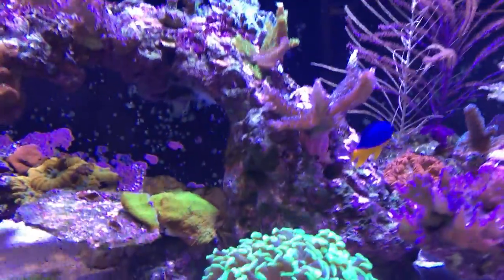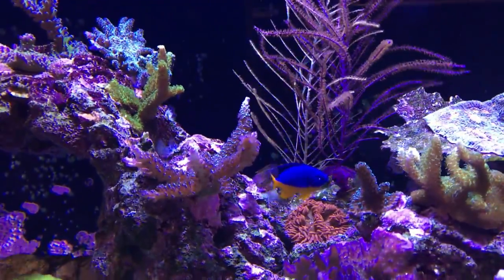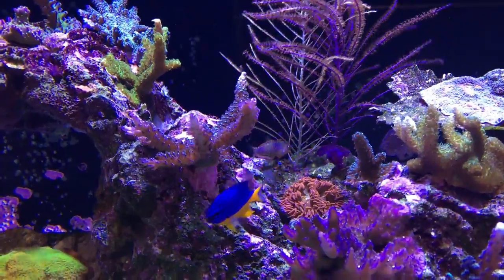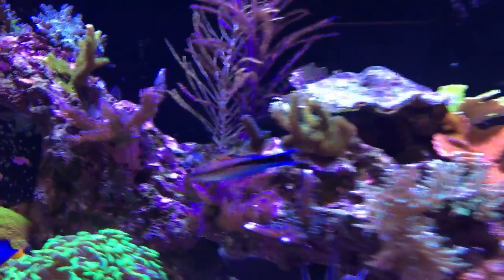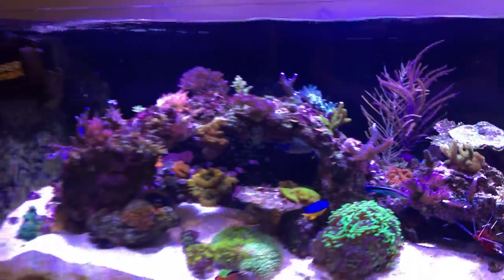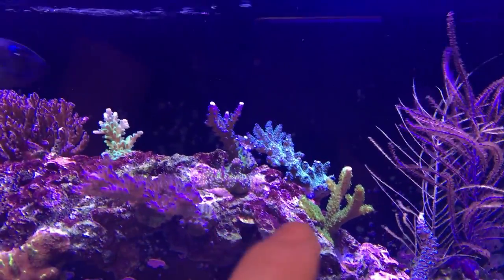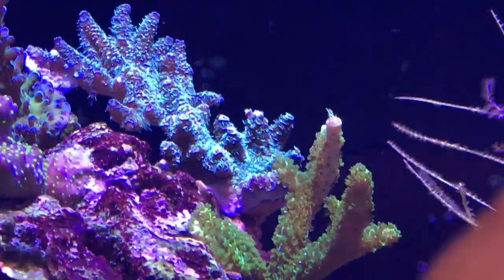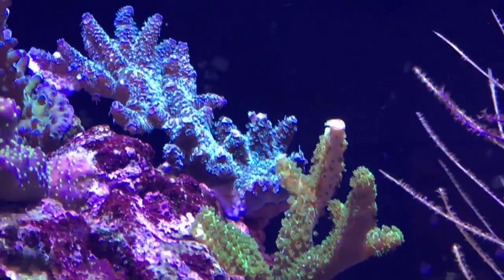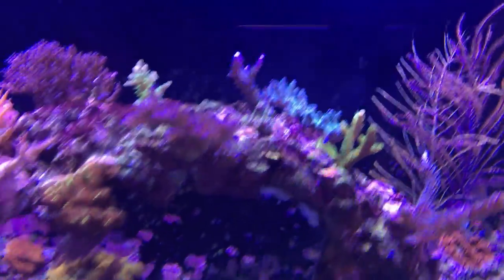My leopard wrasse — when I first added him, I saw him the first day and then didn't see him for about a week. Now you can see this awesome little guy, he's out swimming around all over the place. He literally hid in the sand for about a week, or if he did come out he only came out at night, and now he's out constantly so he's definitely comfortable in the tank. Overall the tank's doing pretty good — the corals are very happy, they're encrusting like crazy. There's a blue millie on top that I added a few weeks ago and you can already see how much it's encrusting over the rock — it's growing very well and I'm very stoked for that.